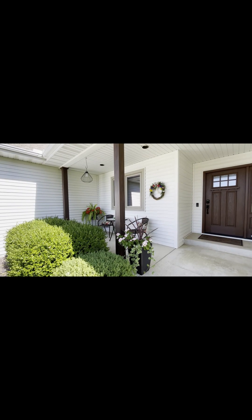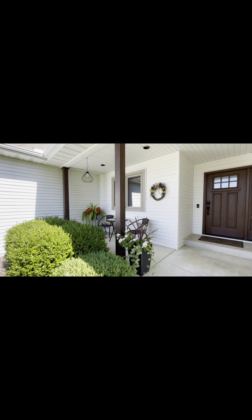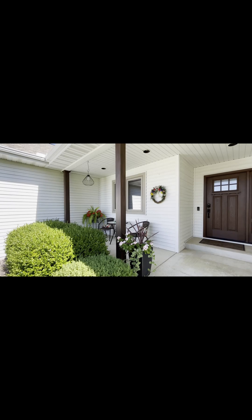A few years ago I decided to paint my white aluminum porch posts. At that time there wasn't much info online on how to proceed with something like that. I did find some videos on how to paint garage doors using chalk paint and putting stain on top of that, so I took some of those tips and came up with my own process.